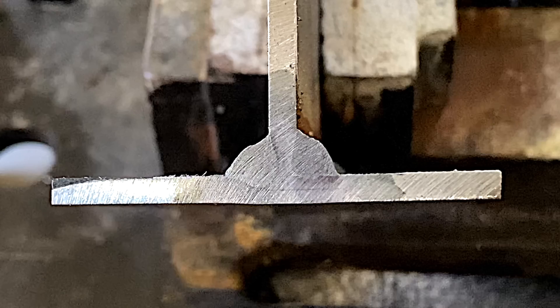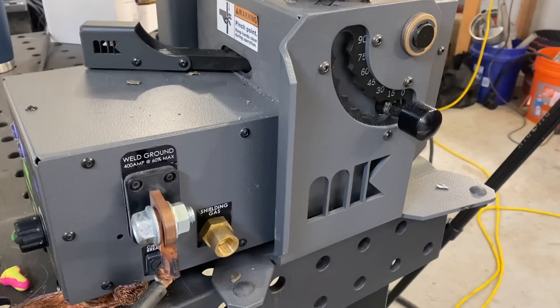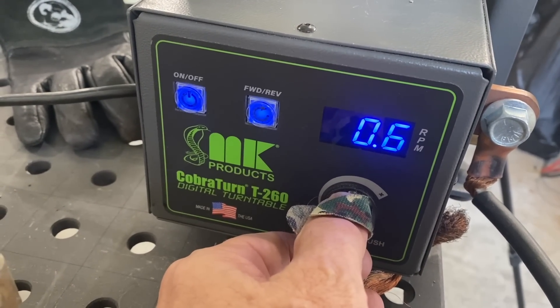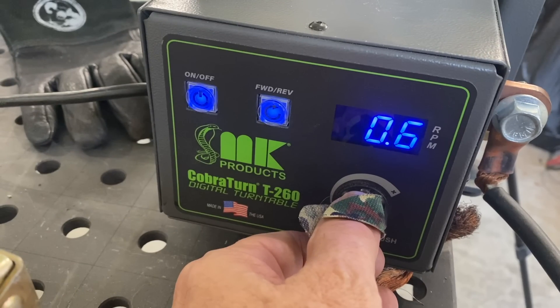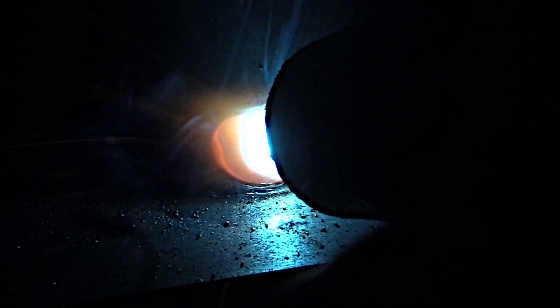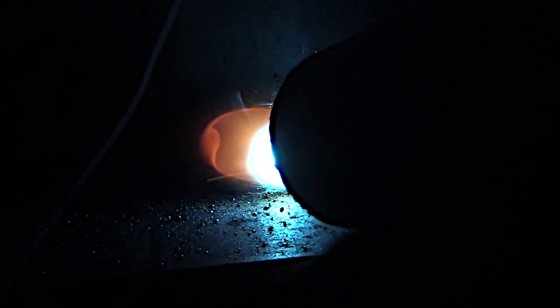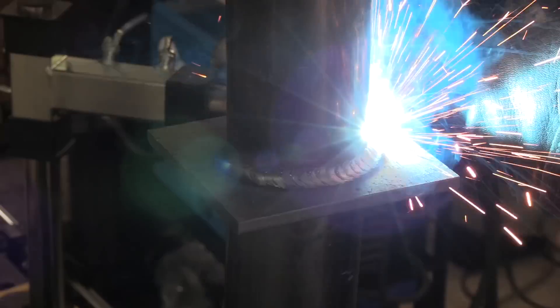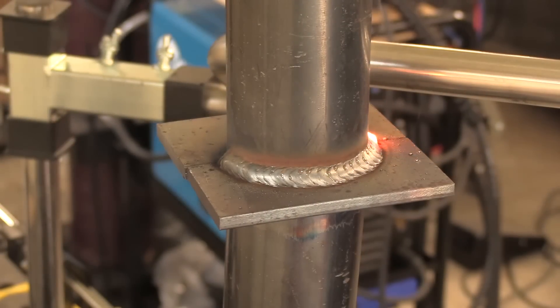Now let's put a round piece in a positioner. This is the MK positioner with the digital readout. Without doing any scientific calculations to get the exact travel speed, I just eyeballed it and got it pretty close, and then I'll double it. This is pretty close to what you saw on the flat plate, and the bead is going to look about the same as it did on that little flat T-joint.